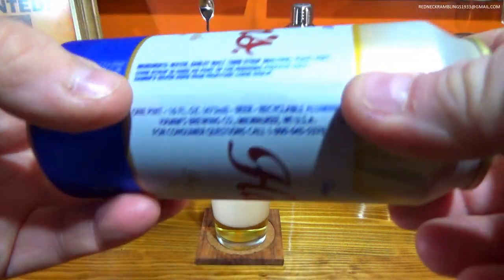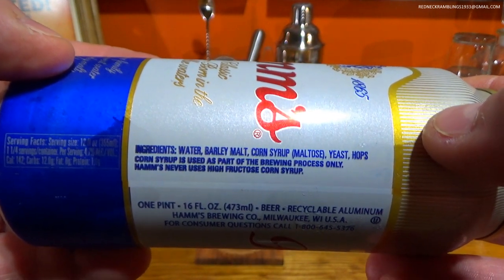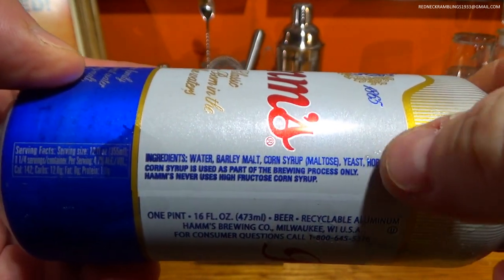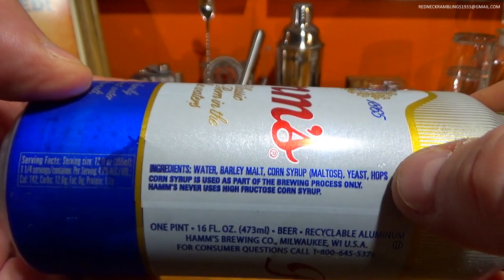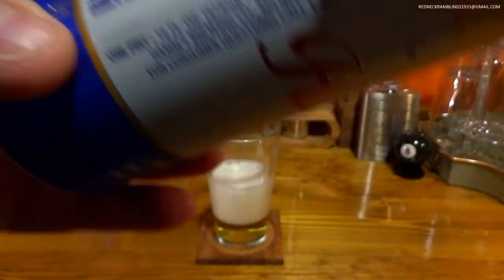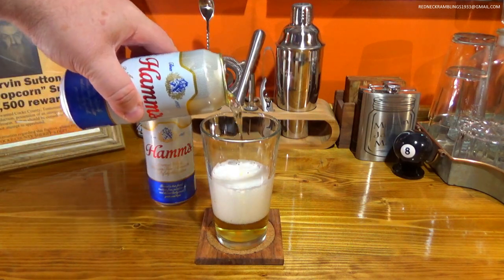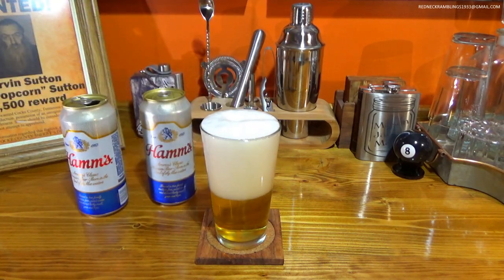One thing I wanted to show you are the ingredients. You can read that: water, barley malt, corn syrup — which is a sugar or sweetener that the yeast eats and produces alcohol. Yeast, hops. Corn syrup is used as part of the brewing process only. I'm assuming they use it for flavor rather than to increase the alcohol percentage from the sweetener.